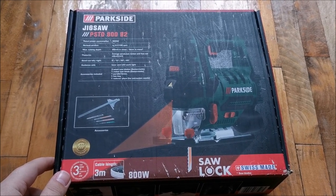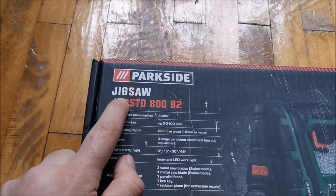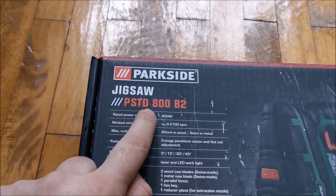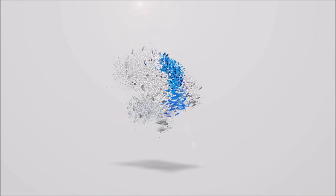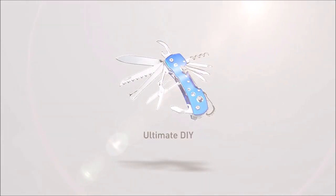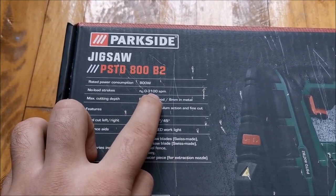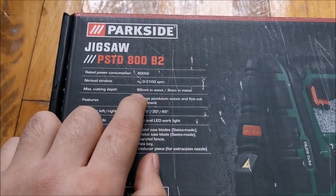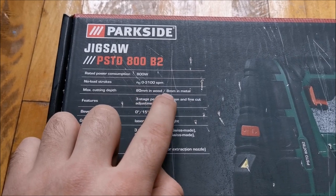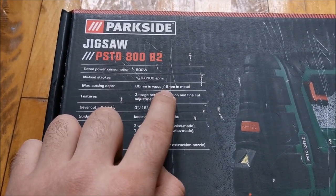Hi there! In this video we are going to be taking a look at this Parkside from Lidl jigsaw. It's a PSTD 800B2 — 800 watts, 3100 movements per minute, and it can cut 80 millimeters of wood or 8 millimeters of metal, and maybe 8 or 10 millimeters in plastic.